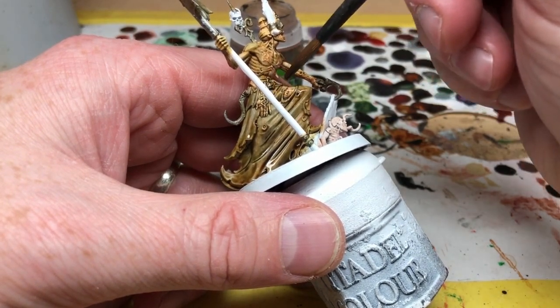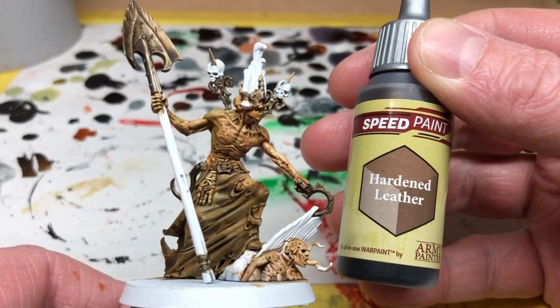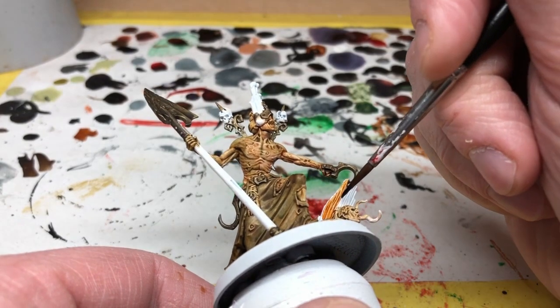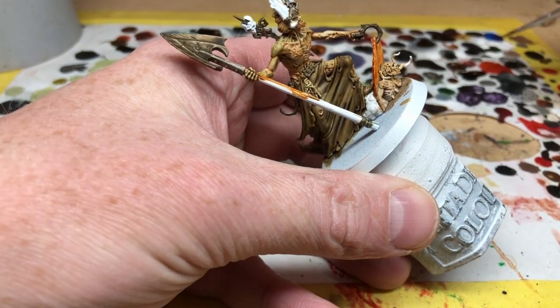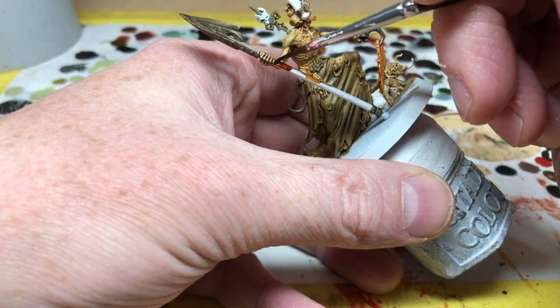Finally, we are going to use some Army Painter Speed Paints. We're going to switch to Hardened Leather and use this on the top of the coffin that Gorslav is lifting up to release the zombie underneath, and also on the handle of his shovel. We're not using it a lot — only very sparingly — because really this miniature is almost finished at this point, it's just a few final details.